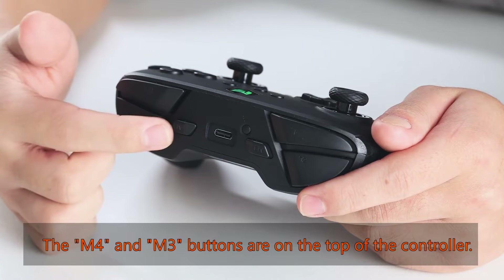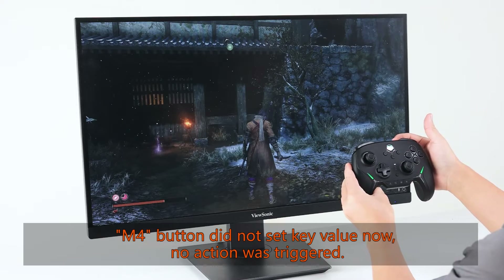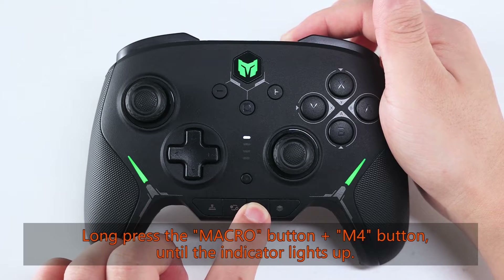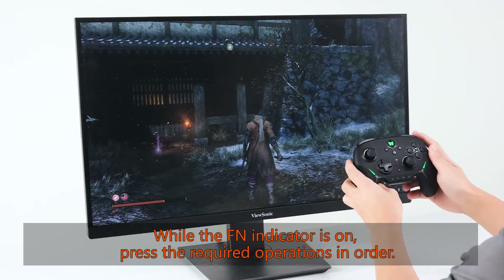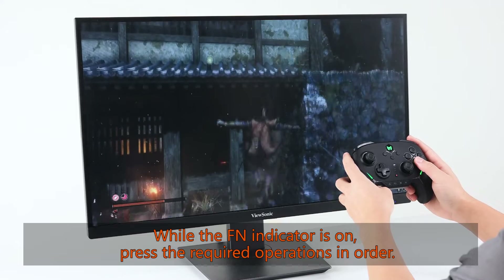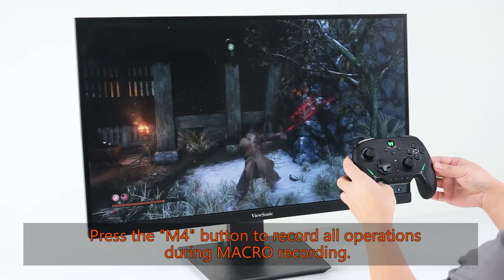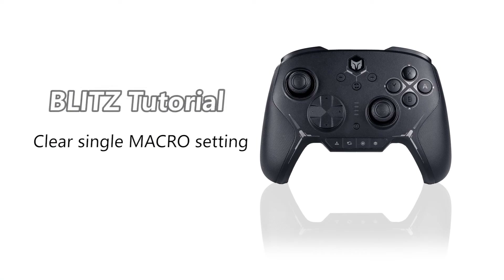The M4 and M3 buttons are on the top of the controller. M4 button did not set key value, no action was triggered. Long press the macro button plus M4 button until the indicator lights up — the macro recording is on. While the FN indicator is on, press the required operations in order. When the operation is finished, press the macro button to end the recording.